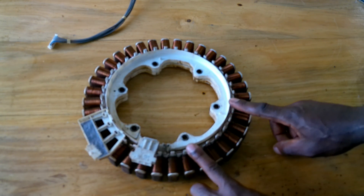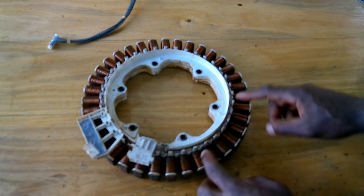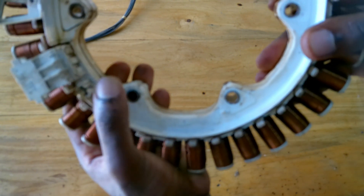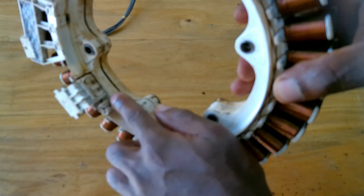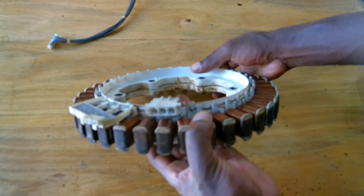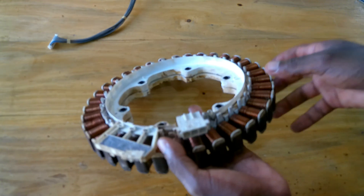This motor is connected in star. As you can see, this is the common point here, and these are the UVW terminals.